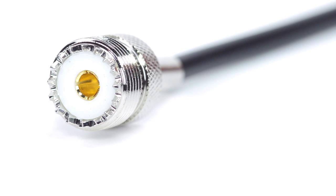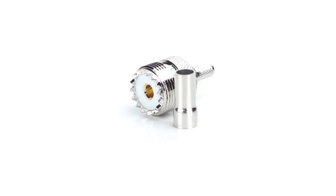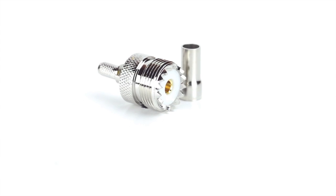Congratulations, you have successfully installed the UHF connector. For all of your cable and connector needs, choose ShowMeCables.